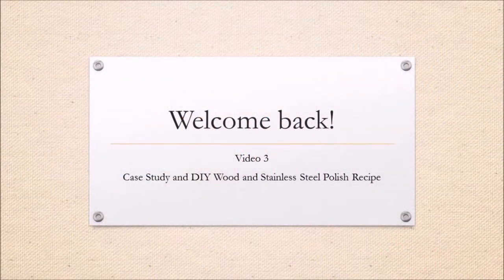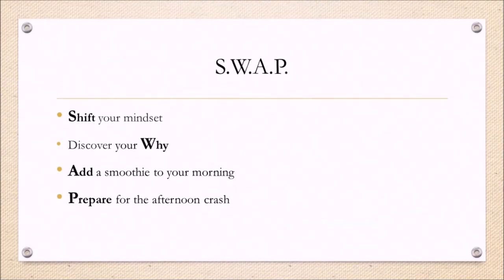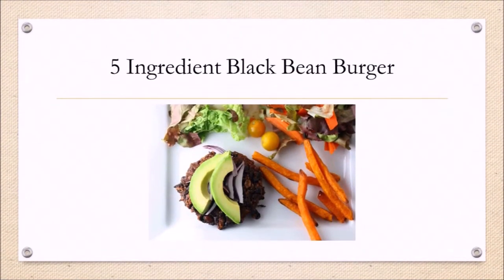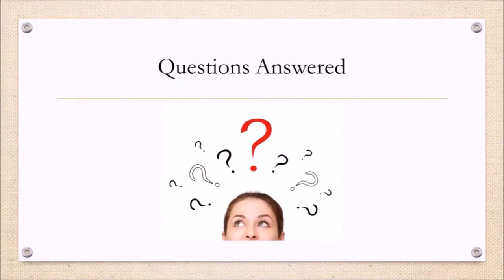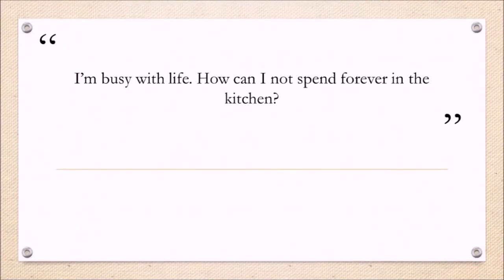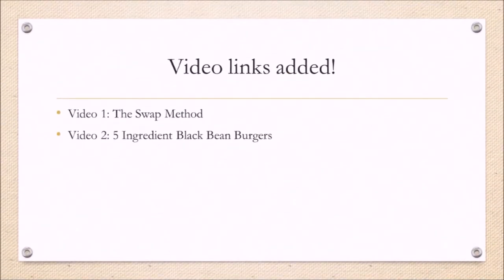I'm so glad you're back for the third and final video in this series of three. Previously in video one I reviewed the swap method, and in video number two I showed you how to make a simple delicious recipe from the Cleansing Life Reset cookbook. I also answered two of the top questions about what it takes to lose weight, get healthier, and feel your best — how to eat out while at a party or traveling, and how not to spend forever in the kitchen. Links to those videos are below in case you missed them.